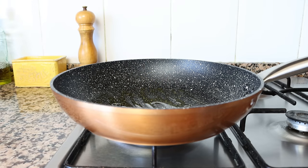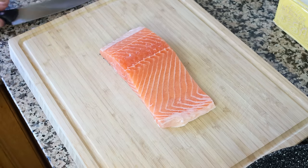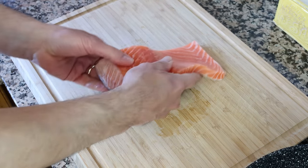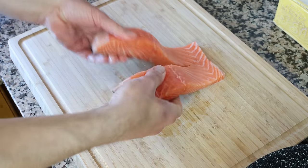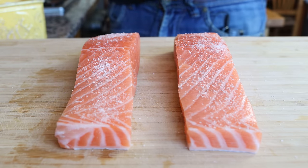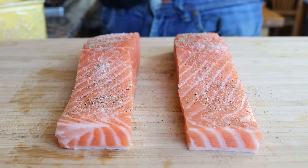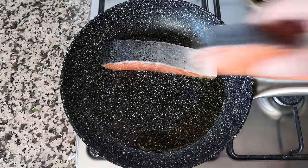While the olive oil is heating, let's get the salmon ready. I have a piece of fresh salmon here — 550 grams, which is about 16 ounces. I'm going to trim off a little bit of the fat from the end and cut it into two evenly sized fillets, then season the salmon with sea salt and freshly cracked black pepper. After heating the olive oil for two minutes, I'll add the fillets of salmon into the pan skin side up.